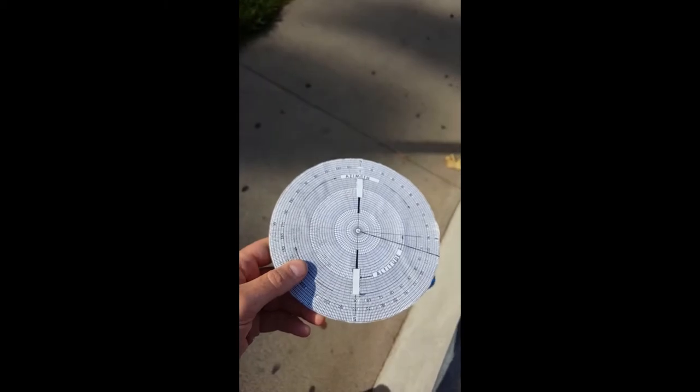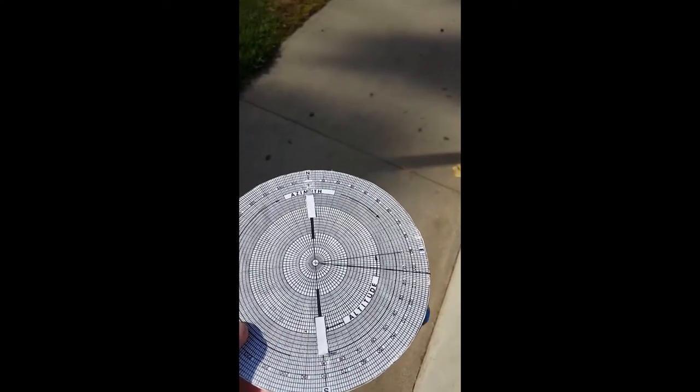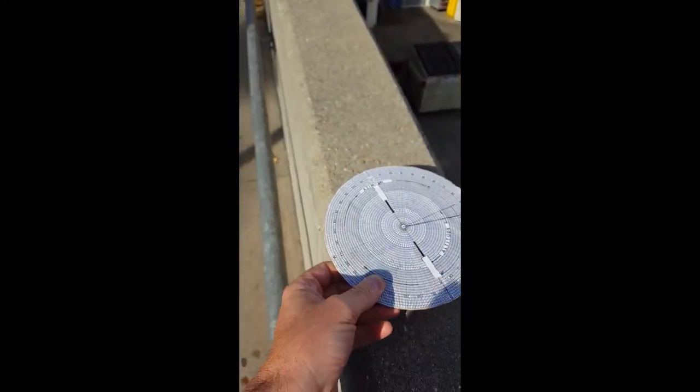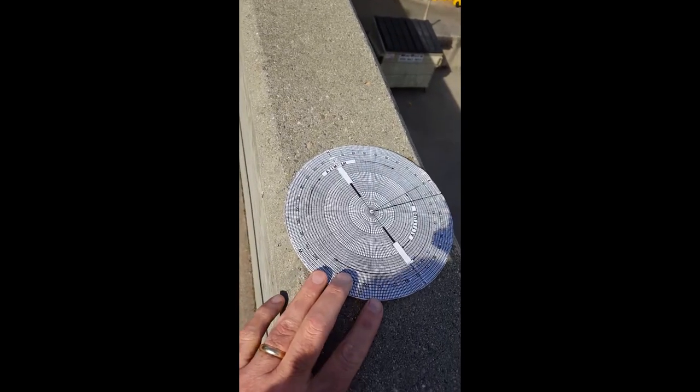Now we'll go ahead and do the azimuth. For the azimuth, you're going to need a partner, and you have to orient this so that it's pointed in the right direction. I'm going to assume that Polaris is in this direction, and my partner is going to hold this so that north is pointed straight towards north.